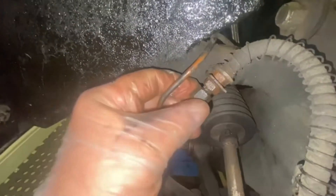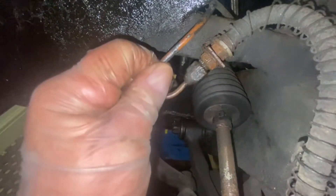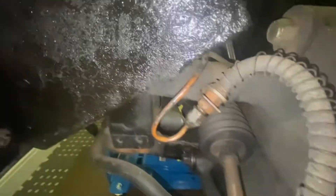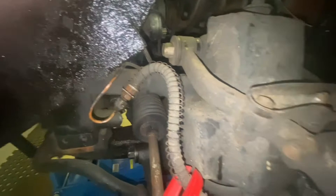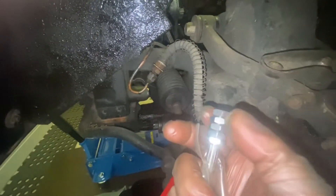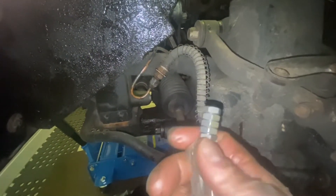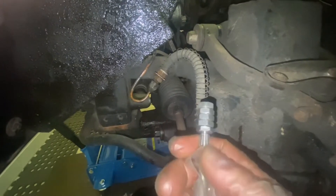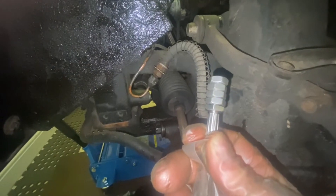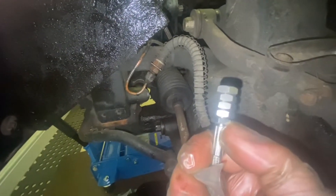I got these both undone first, gently going backwards and forwards so that I didn't twist the copper pipe until they were loose. Then I'll replace it with this stainless steel one, which funnily enough didn't come with any nuts, but I've got some imperial nuts. The nut that's part of the stainless steel brake hose is actually 14mm.